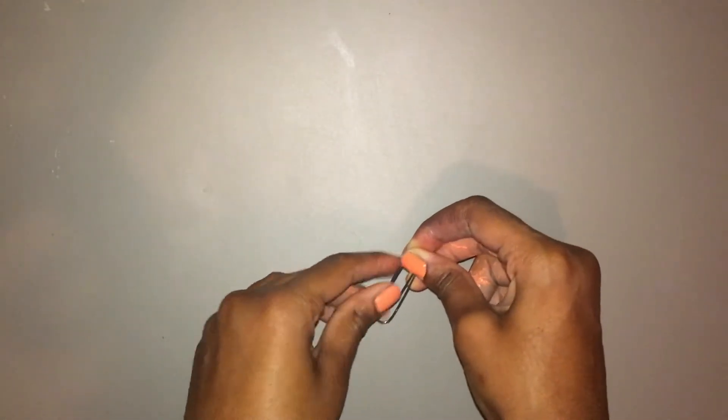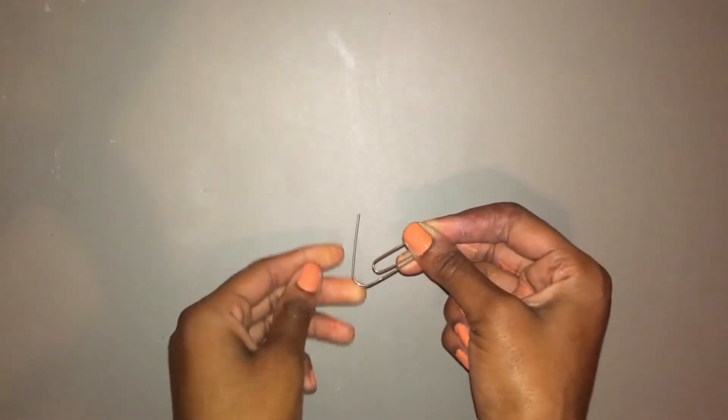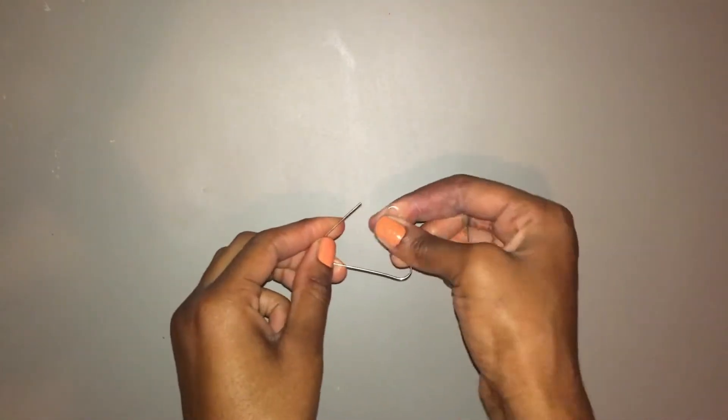Hey everybody! Welcome back! So the first thing that you'll need to do is just take a paperclip and unbend it into the shape of a triangle.